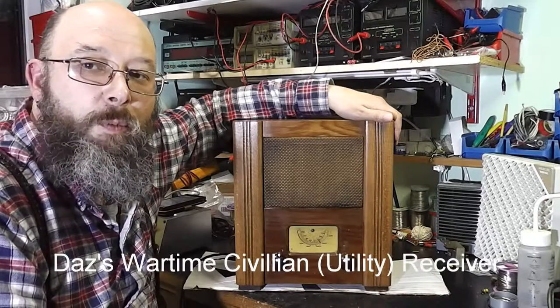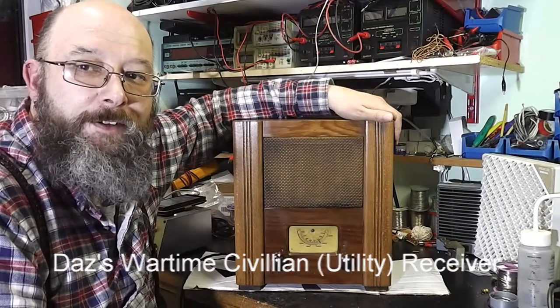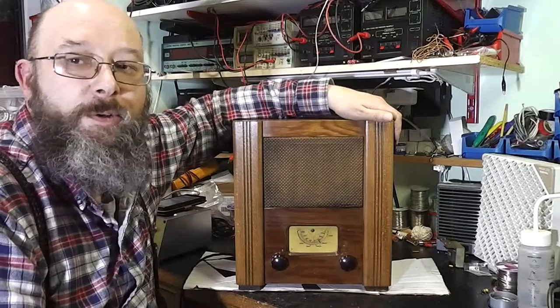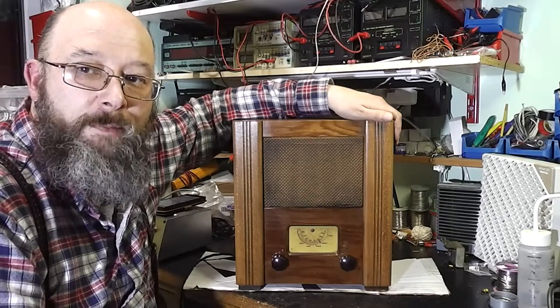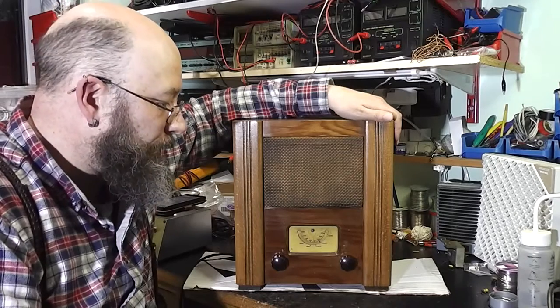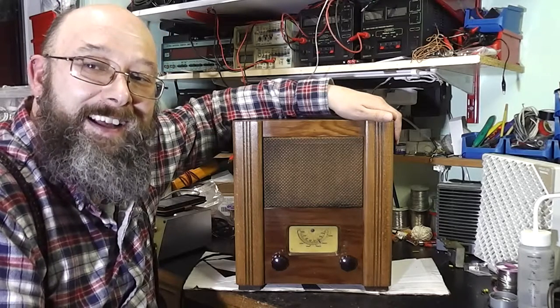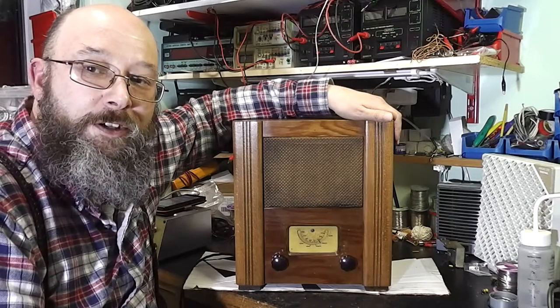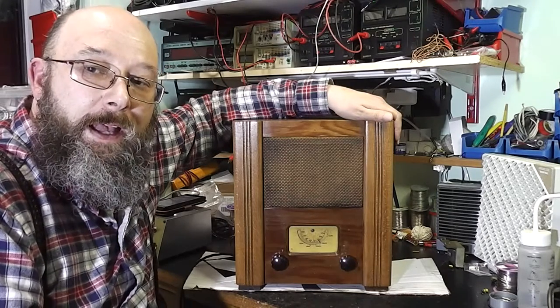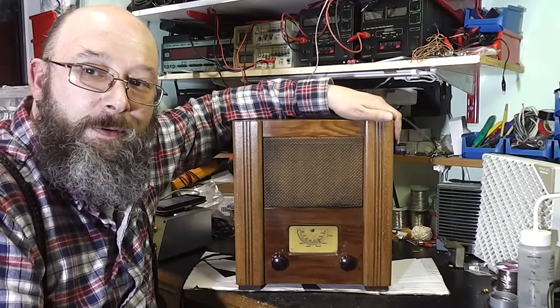Hi, I'm Daz and this is my wartime civilian receiver that I just finished restoring. I've always wanted one of these receivers since I saw a friend's collection of wartime radios. It's got a very austere sort of look to it and I quite like it, so this is a short video to show a few of the techniques I used to restore this.